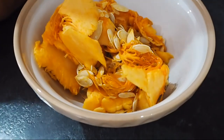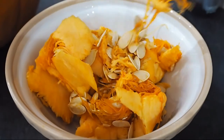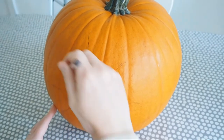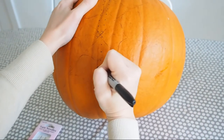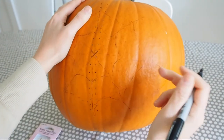First of all you need to cut the lid off your pumpkin and scoop out the insides. I designed this cobweb pattern myself, but you could use anything really — you can either draw it on by hand or get a pre-printed pattern off the internet. Print it off onto a piece of paper and mark out your dots with a knife or a pen through the paper.